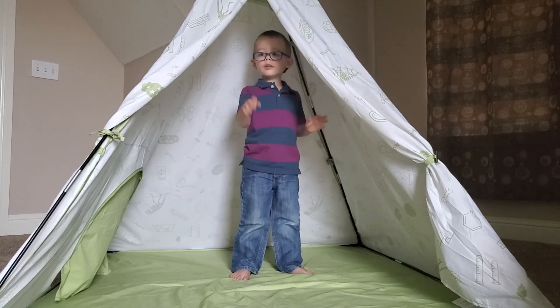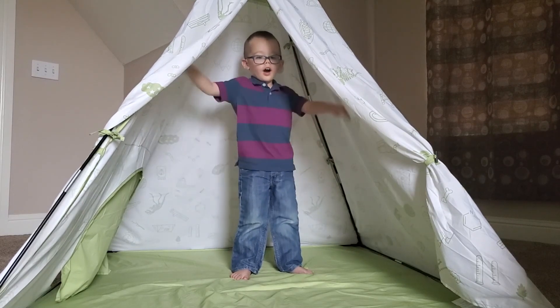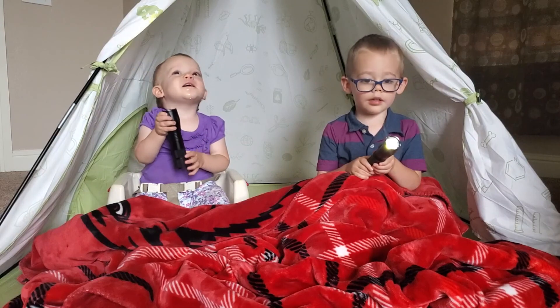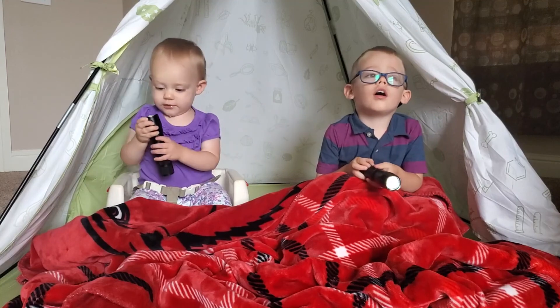Don't let Satan blow it out — I'm gonna let it shine. Don't let Satan blow it out — I'm gonna let it shine, let it shine all the time, let it shine.